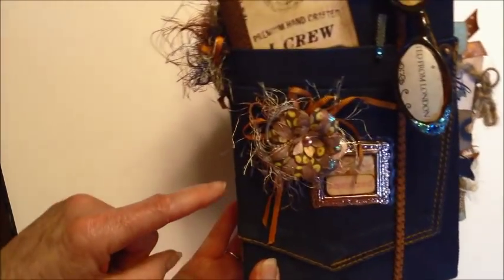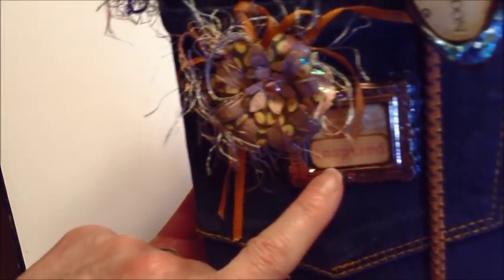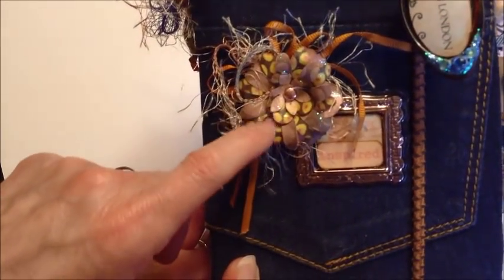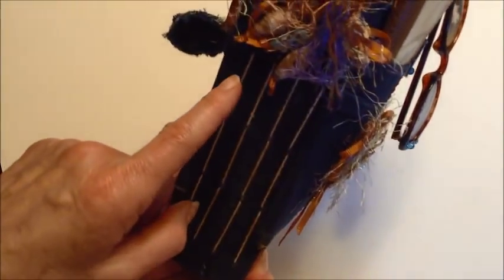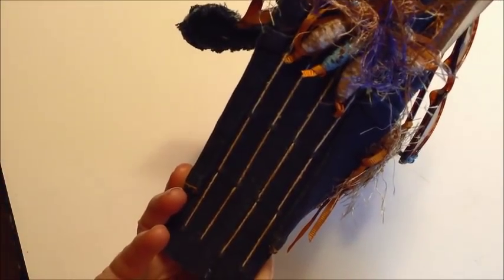I added a little bit of bling on the front. It says 'inspired' on there. I added a paper flower — layers of paper flowers on the sides — and got some fibers and blings as well, and also some beads made out of paper strips.